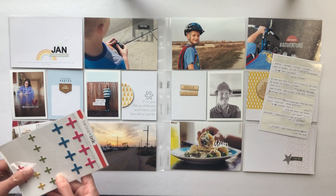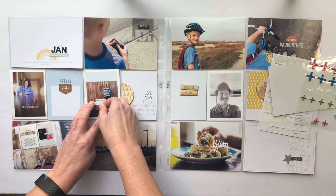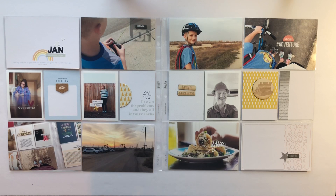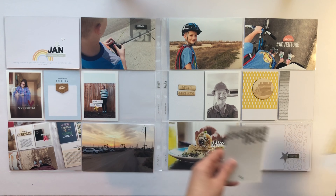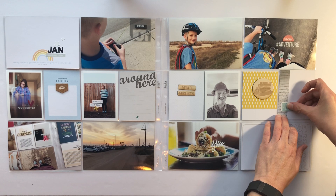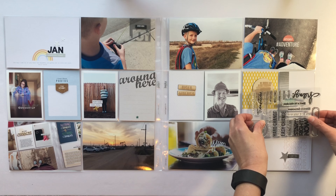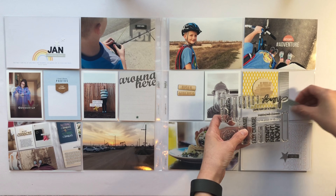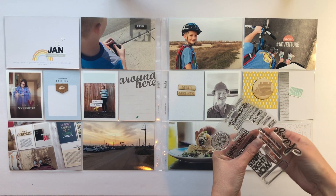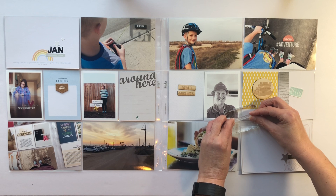We were outside that Saturday, the same day he was driving his car around, and one of the kids took a picture of me along the fence. We've been really trying to eat better and exercise and I wanted to make sure I documented that. I'm going to switch out these journaling cards — I really loved the saying on that white one but it just wasn't working. I've switched it out for one that says 'around here' on the top and will figure out what I want to do with that.